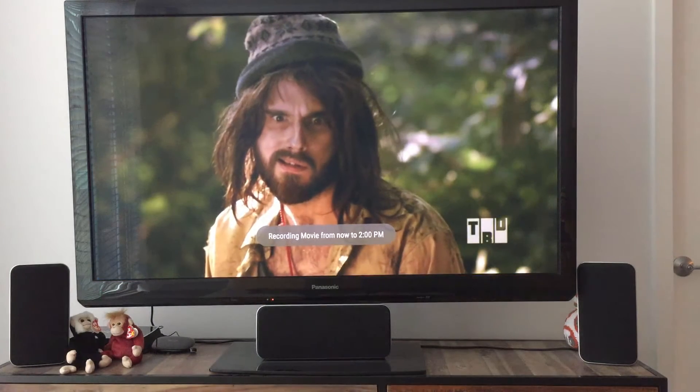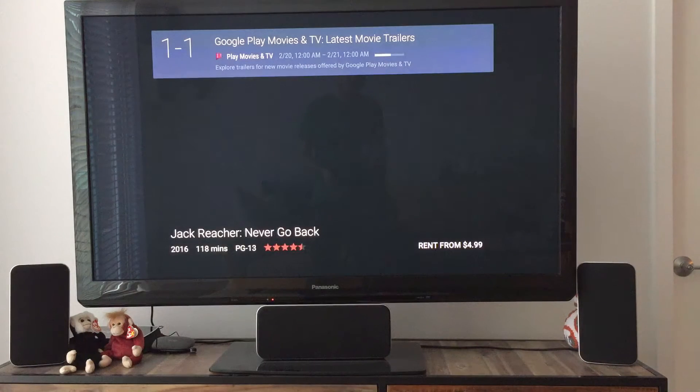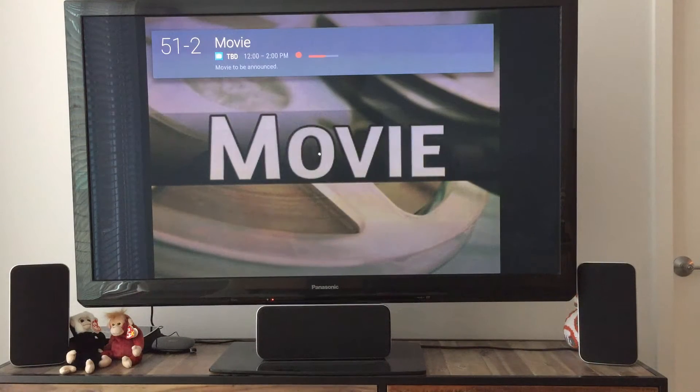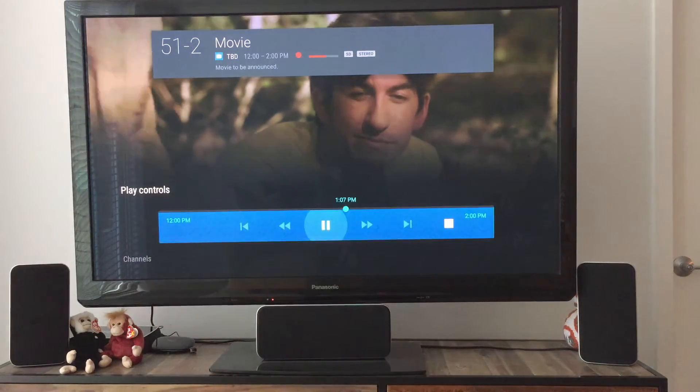Let's just say record this show. We get a little toast notification saying you're recording. At this point I can go back and forth and do whatever I want — watch more TV channels — and it's recording, which is really cool.